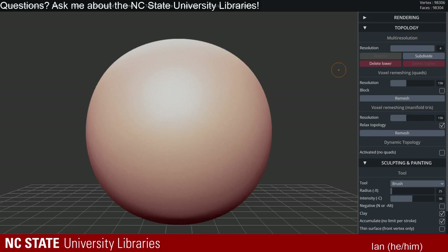Hey everyone, it's 3 o'clock. My name is Ian Boy with North Carolina State University Libraries. I'm going to get started this week with a stream. The subject of the stream is going to be sculpting minis for 3D printing. This idea came about because we have a lot of users in our makerspace that use the 3D printers for either miniature gaming or print tabletop miniatures for role-playing games like D&D.